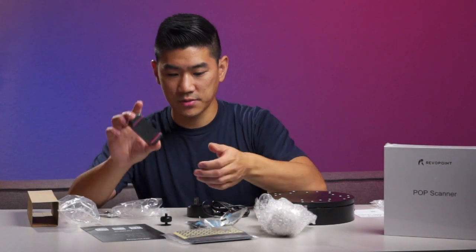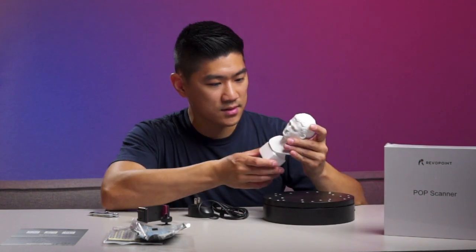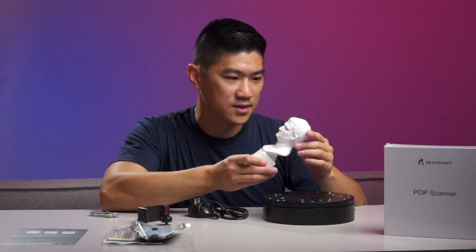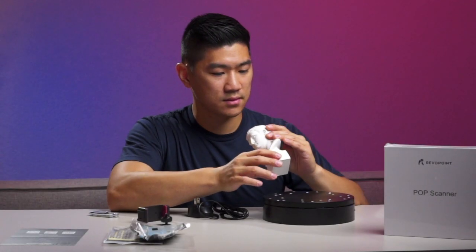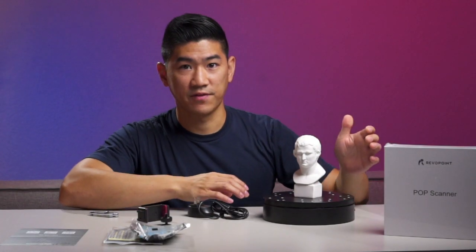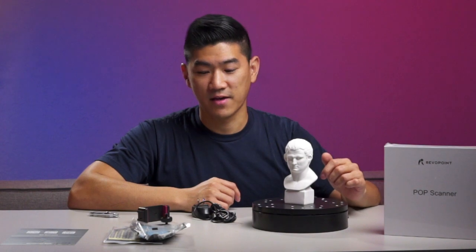We have a mount for this. Now, this is interesting — it's a plaster cast, perhaps? Some sort of cast, but it's supposed to be for the demo, I guess, in case you don't have anything to scan.